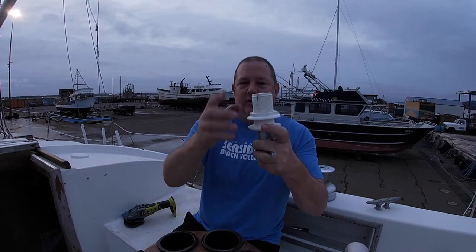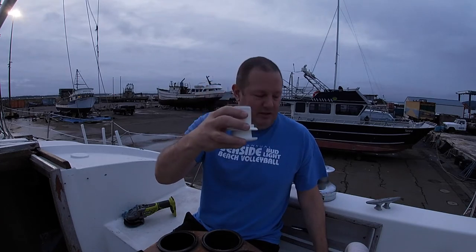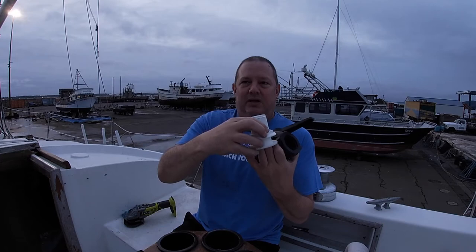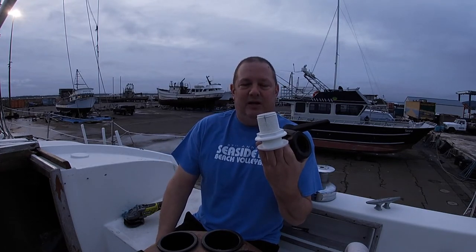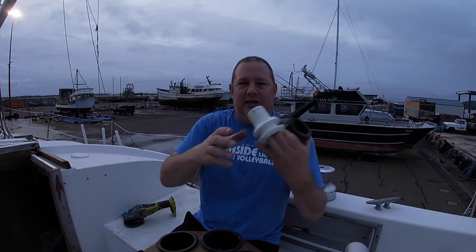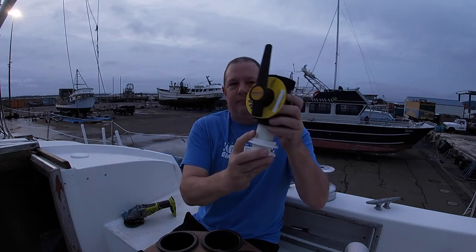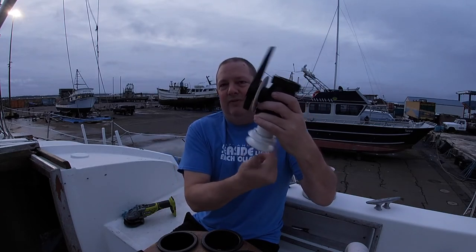So your hole is here — this is the inside of the boat, this is the outside of the boat. It looks like this. Then you get Teflon tape. You don't use Sikaflex or the 5000 adhesive here. You put the Teflon tape around here, go clockwise as you're looking at it, and screw your valve in. You'll be more than fine.